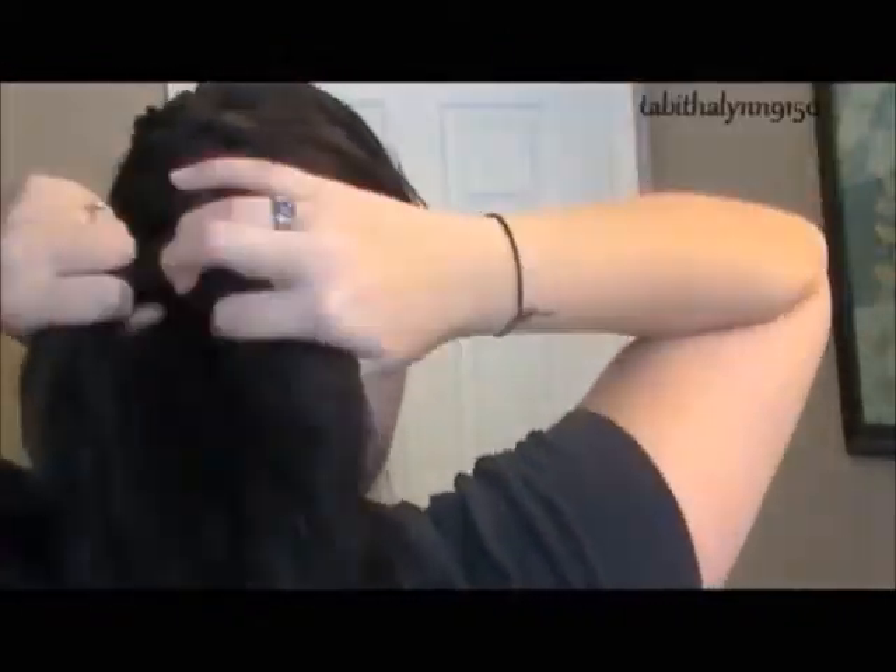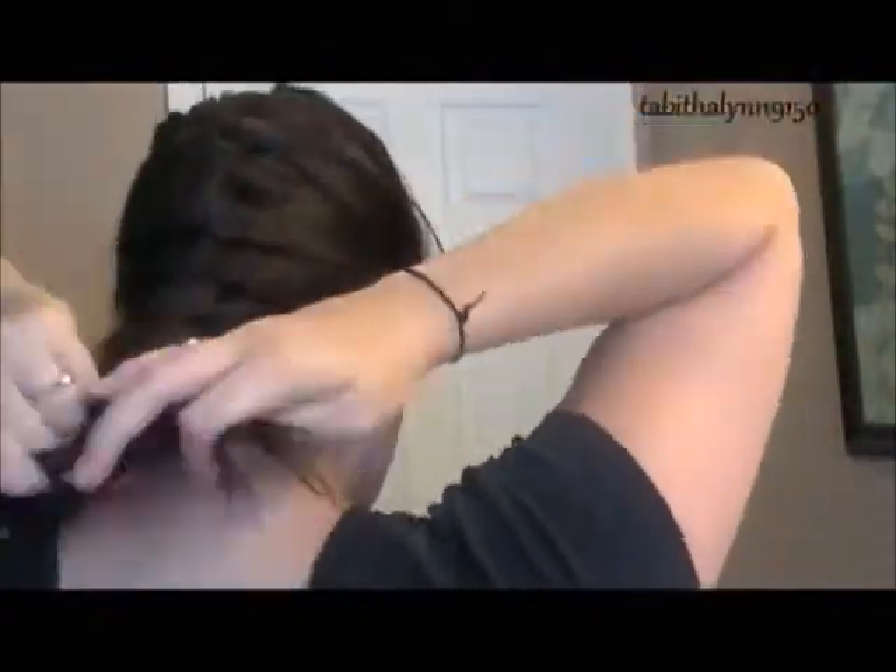So really, you're just going to start French braiding your hair all the way down. If you don't know how to French braid, I will be posting videos up soon on many different braids showing you how they're done. But you're just going to French braid this all the way down and then secure it with the ponytail.